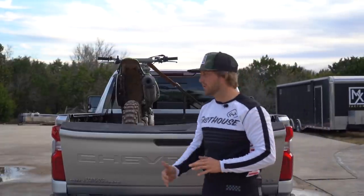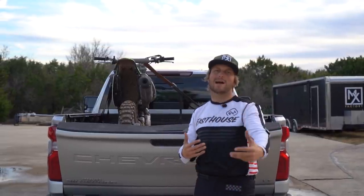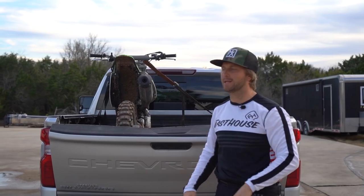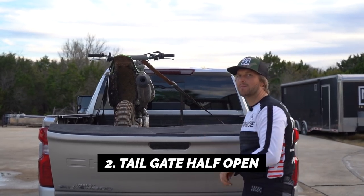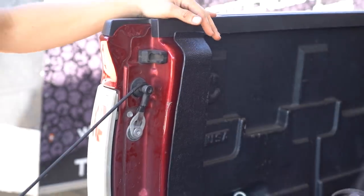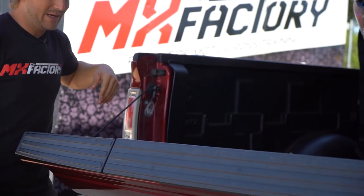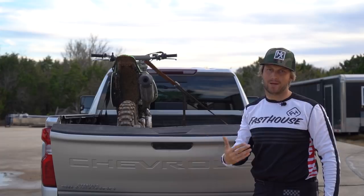The second way is where we're imagining the bike doesn't fit all the way, but we want to secure our items now. We don't want our stuff to fly out the back. What you can do on most tailgates is lift the tailgate halfway up and then take the tailgate cord and wrap it around the hinge. Once you do that, your tailgate's going to come back a few feet to give you room for the bike, but it's also not going to let any of your stuff fly out the back.